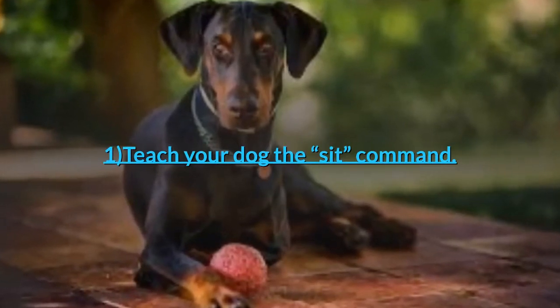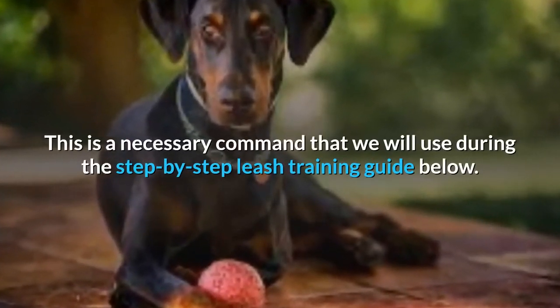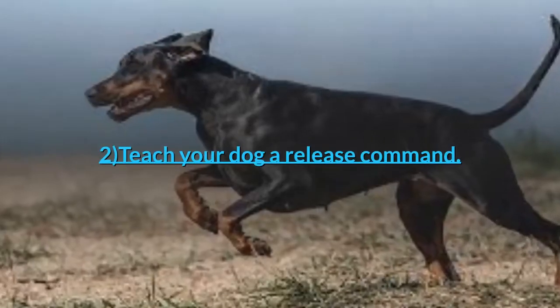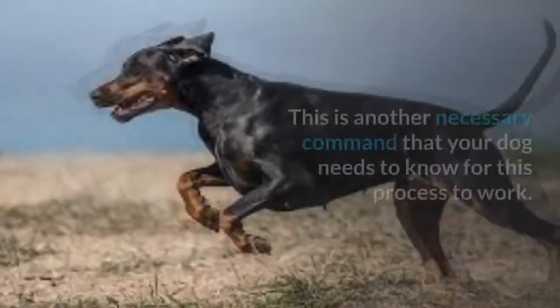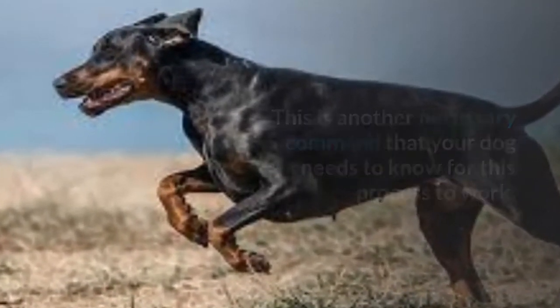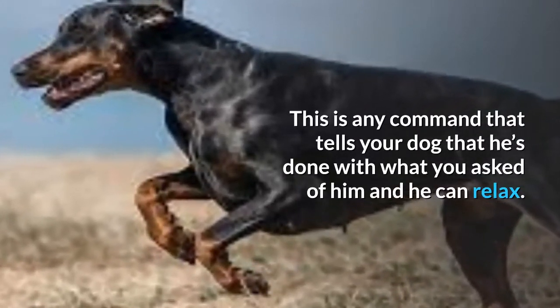1. Teach your dog the sit command. This is a necessary command that we will use during the step-by-step leash training guide below. 2. Teach your dog a release command. This is another necessary command that your dog needs to know for this process to work. This is any command that tells your dog that he's done with what you asked of him and he can relax.